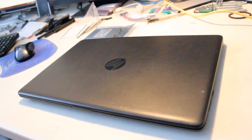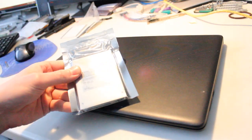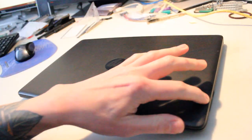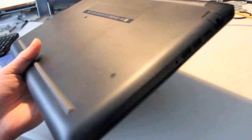Alright, so this is a video to demonstrate how to upgrade an HP Notebook 15 DB0088TA laptop. All that I'm doing is installing an SSD, because the hard drive that this shipped with has just slowed down, and I think an SSD will really help.